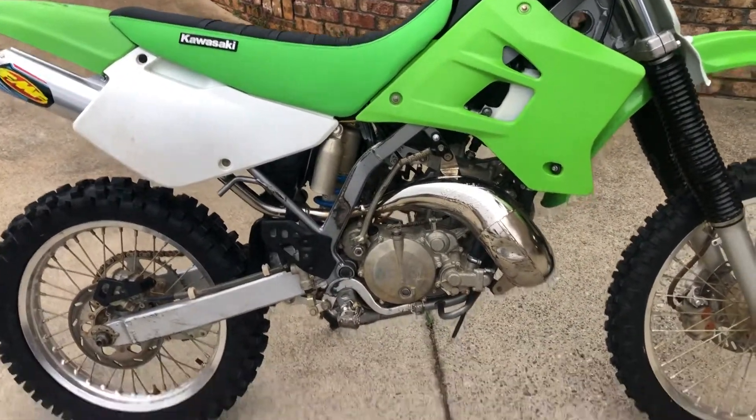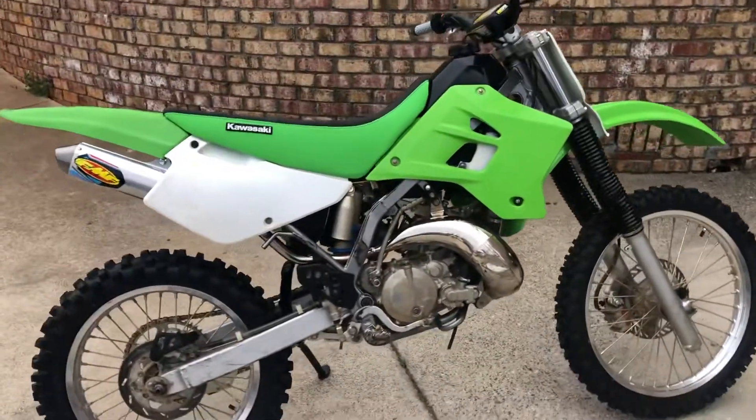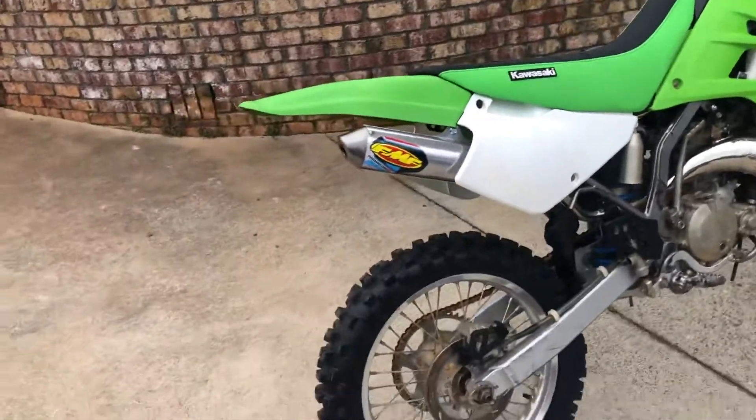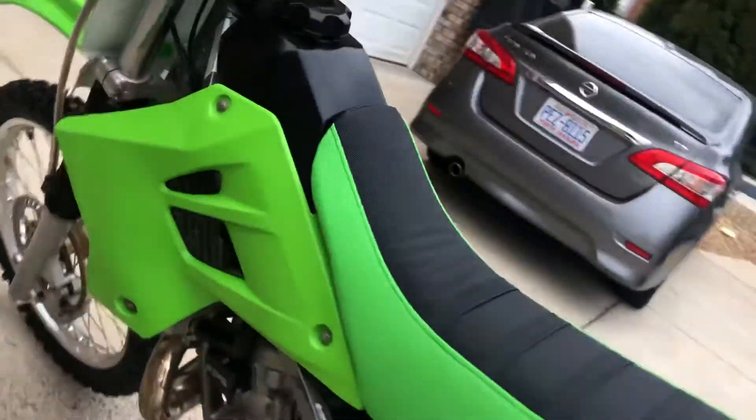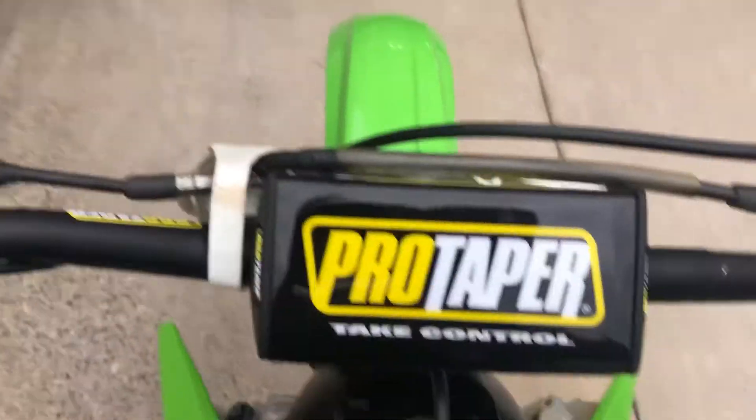Going to powder coat the frame, swingarm, all that. I'll probably do a big bore kit — the whole shebang. That's pretty much it. Had the carburetor cleaned out because it was all gummed up and all the fluids flushed — starts first kick now.